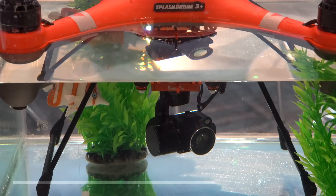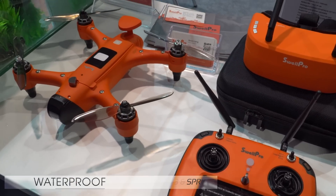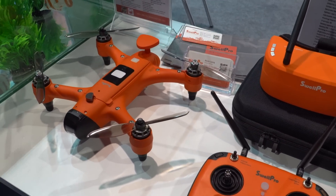The Splash Drone 3 is here, and in addition there's the new Spry Drone, which is a waterproof drone. It also has an autonomous feature to flip itself right-side up in the water if you're trying to fly out of the water.